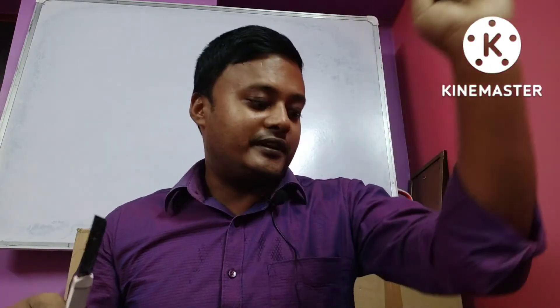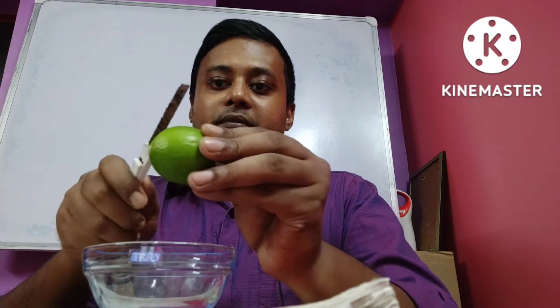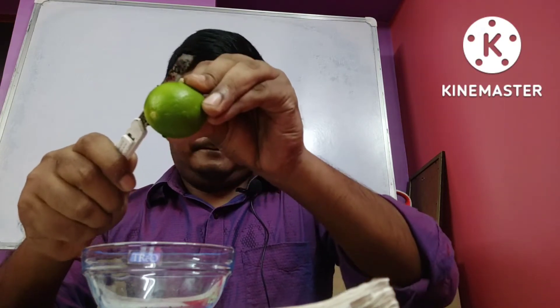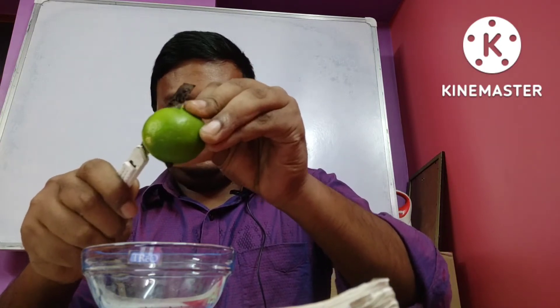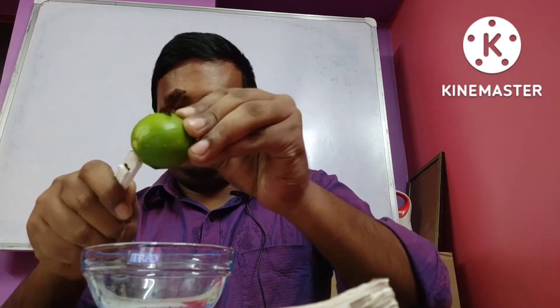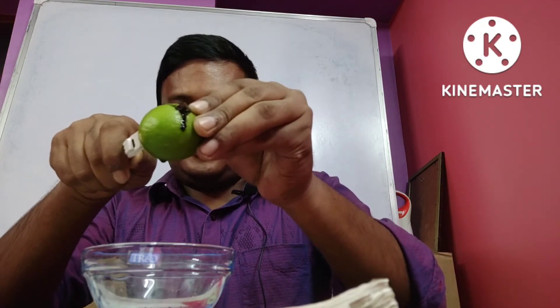Now see, I take one rusted knife. I take both cutters — see properly. Observe properly. See, drop by drop, blood is coming out.